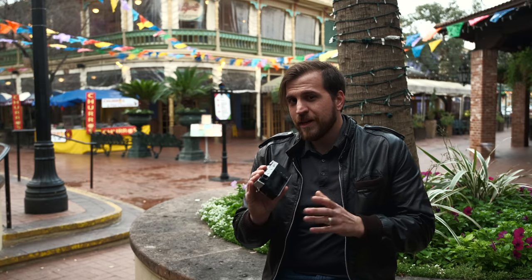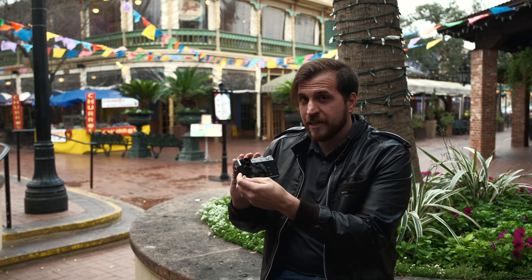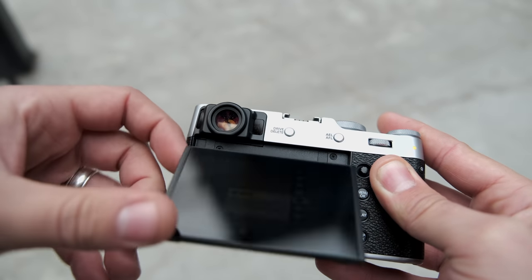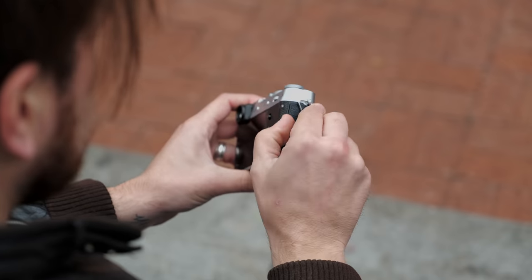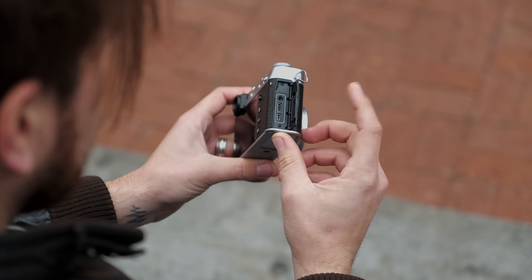Another thing I noticed is that the screen is flush and it feels really nice, but you do still have an indentation here to pull it out and move it around if necessary. It is now also USB-C, so even more innovation — they're just keeping up with the times and USB-C is just so much simpler.